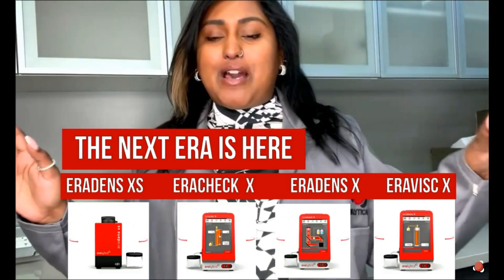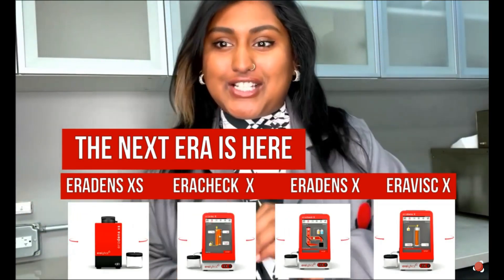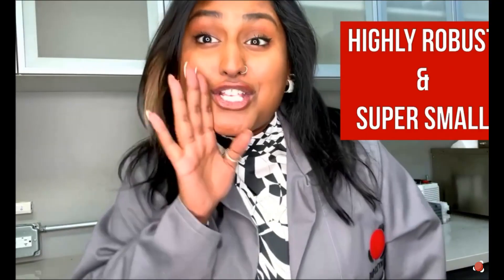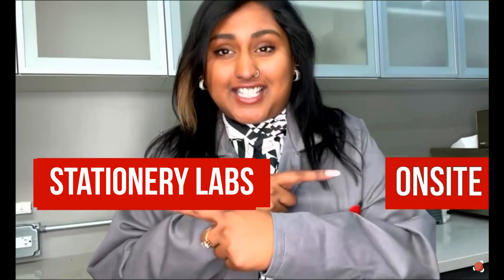The next Aera is out. Aeralytics came out with new portable, easy-to-use instruments. These instruments are highly robust, super small, and perfectly suited for on-site and stationary labs.